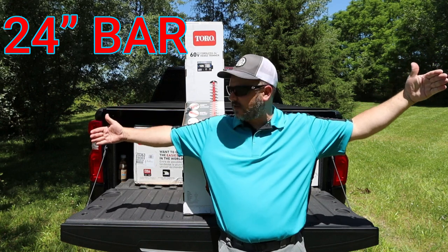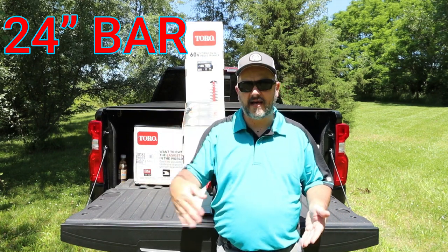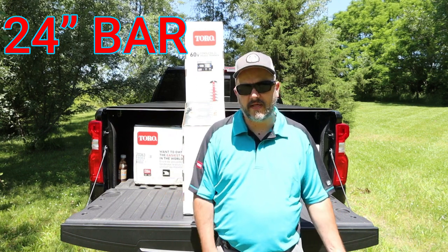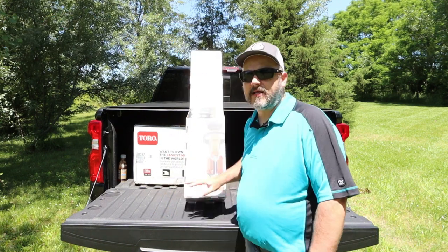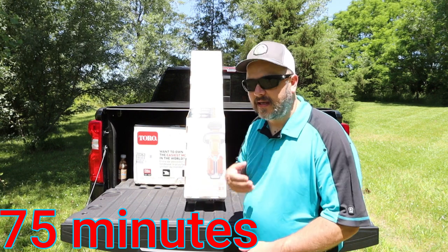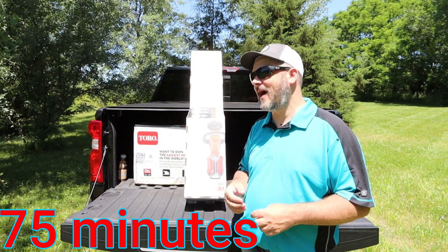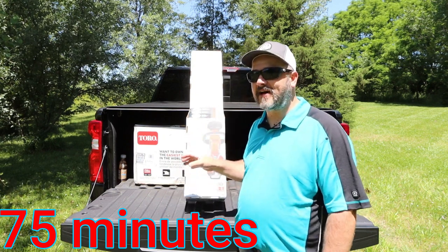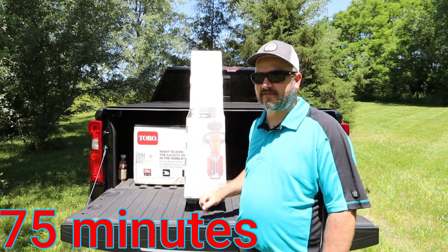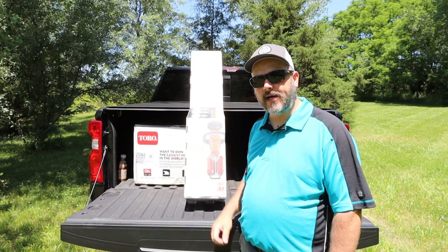I don't know how deep a lot of hedges are — maybe three feet. So you're going to have to make two passes on the top. As far as the sides of hedges go, a lot of times your hedges are going to be about two feet tall, so one pass is going to be great. The run time on this according to the box is 75 minutes. If I have to trim hedges for 75 minutes I'm going to be worn out, but this does have enough power to run up to 75 minutes. We'll get into the longevity in a video after this.